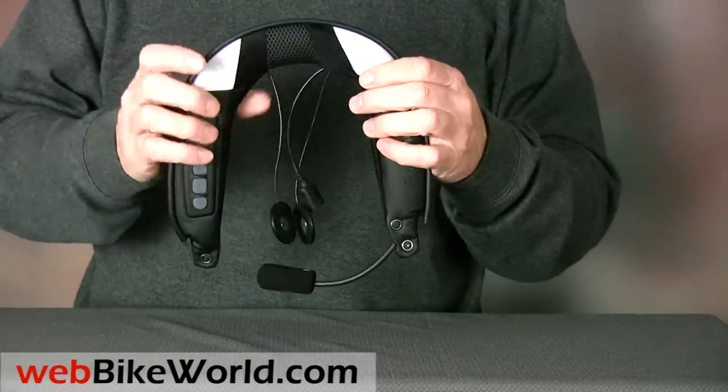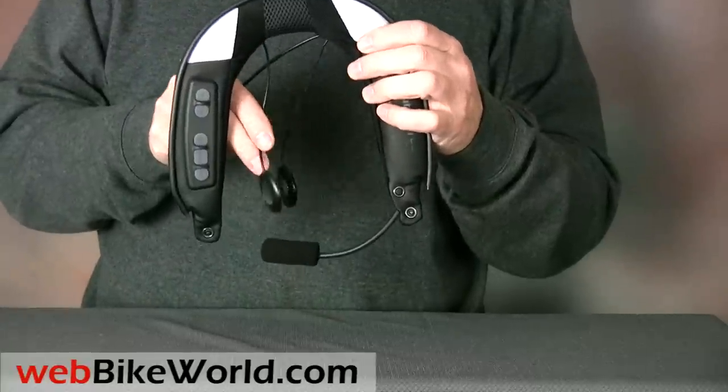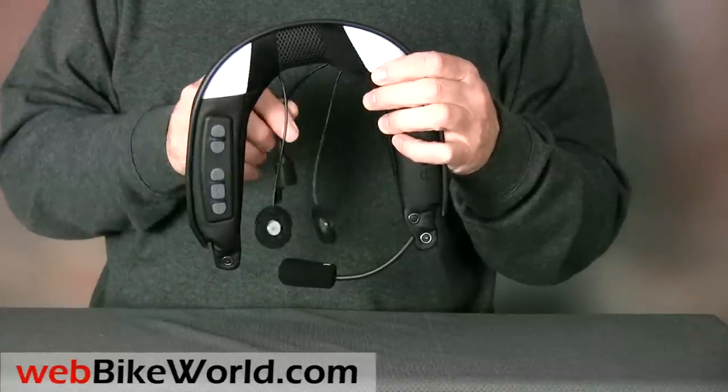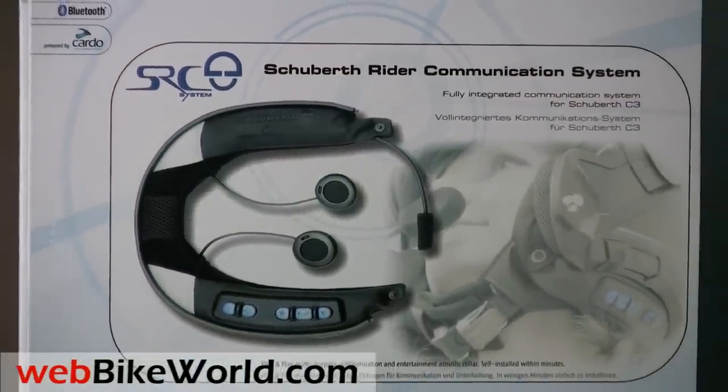The SRC system is self-contained, with two speakers and a microphone built in, along with a battery and a charger receptacle. It's apparently made by Scala Rider, and Schuberth says that the SRC will communicate with Scala Rider intercoms, although we haven't confirmed that.